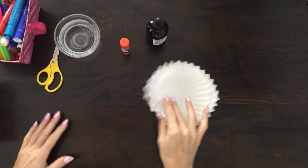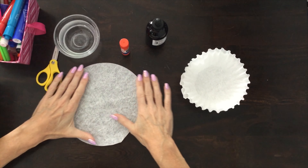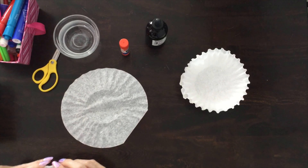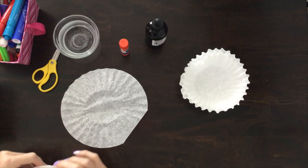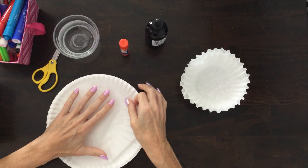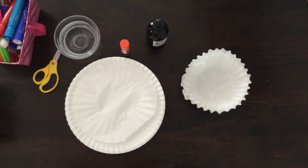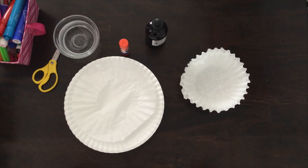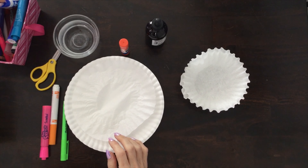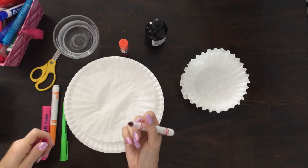Let's get started. First thing we're going to do is color a coffee filter — flatten it out. I'm going to put a paper plate under mine just in case my marker wants to come through and mark up my table. Now I can pick any colors I want. I like bright colors, so I'm going to pick orange, pink, green. I'm not even sure if all my markers work.